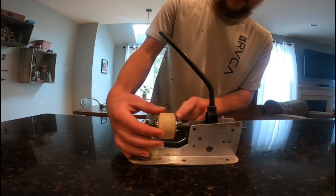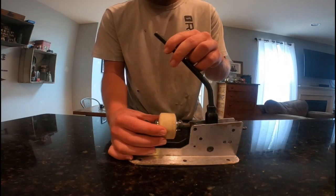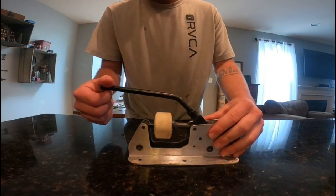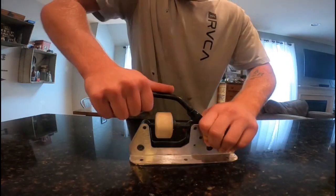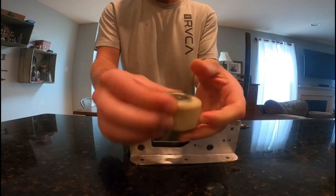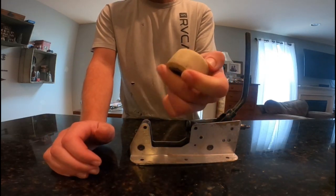You're going to want to align your wheel to the bearings in the wheel. Push in like so on the handle. Press them down nice and tight and there you go — you've got your bearings all pressed in, well aligned.